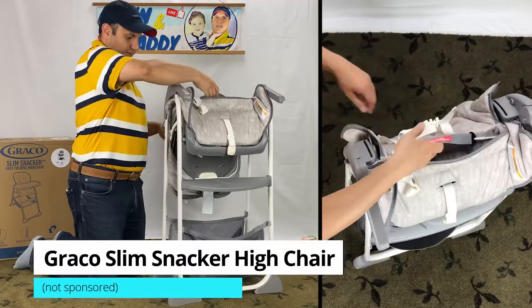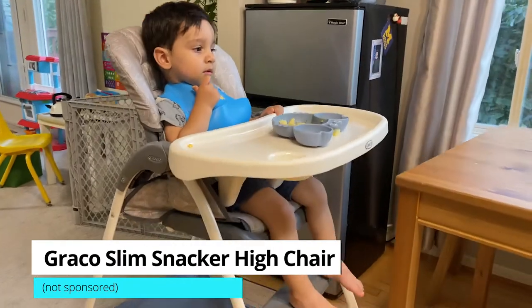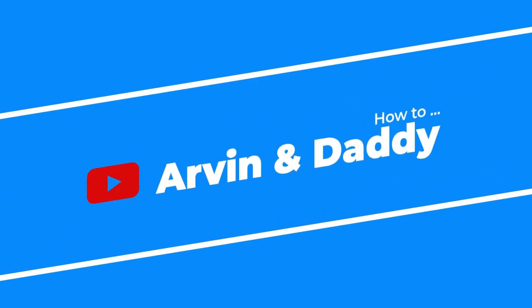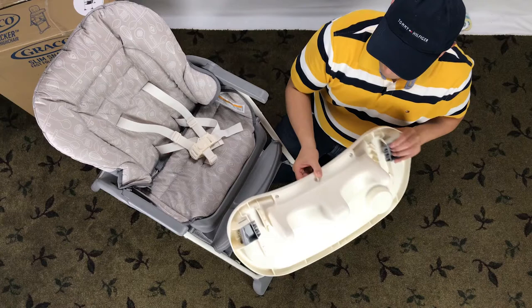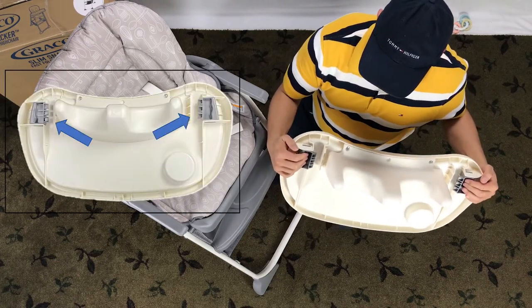This short video covers Graco Slim Snacker high chair disassembly — how to take apart a Graco Slim Snacker high chair. Let's start by taking off the tray.